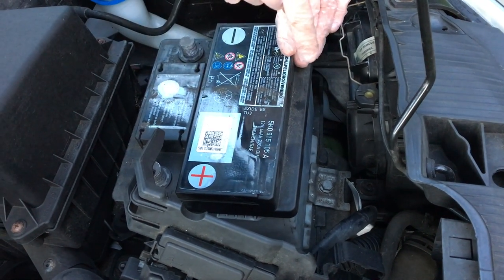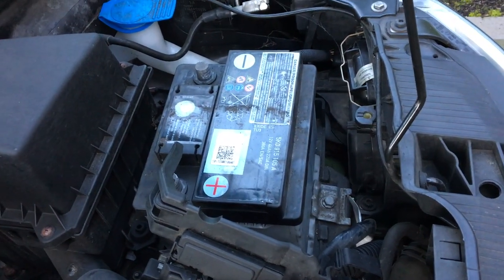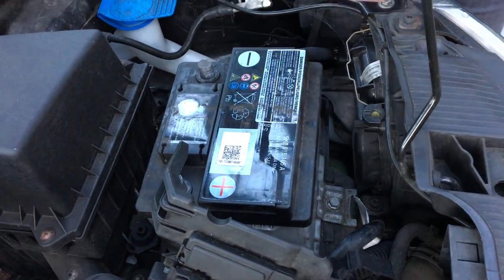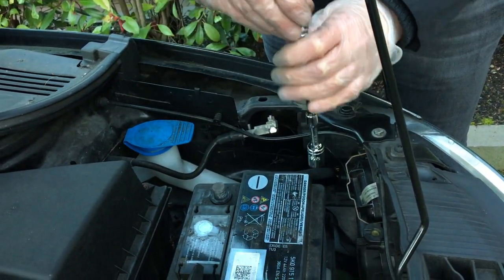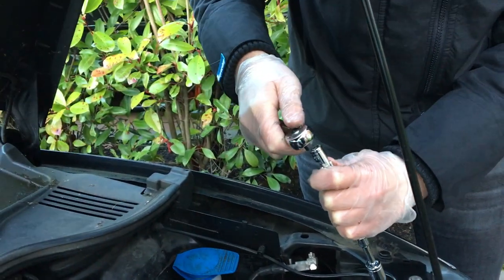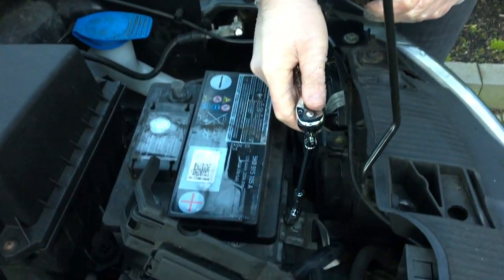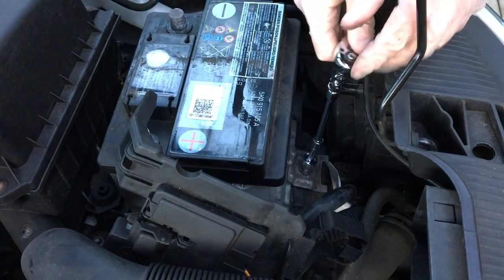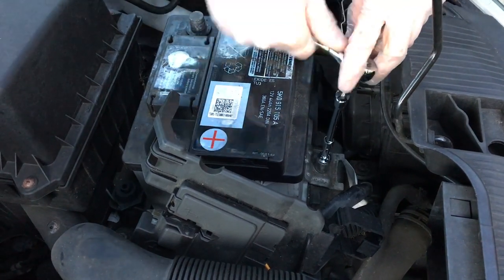So for this we will need a 13mm socket. Here I prepared earlier: a 13mm socket on an extension, on an extension, on a knuckle — because you need the reach. So take your 3/8 ratchet, make sure it's on loosen — made that mistake too many times — and undo the bolt.